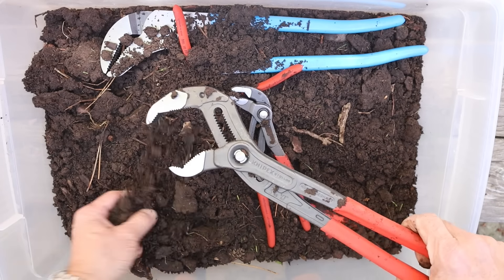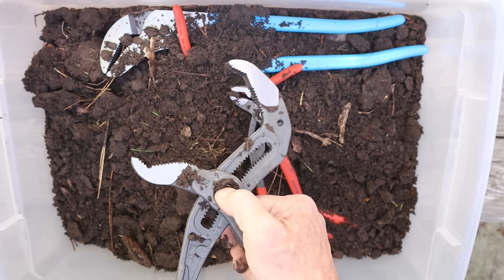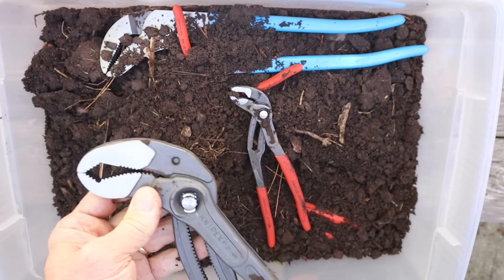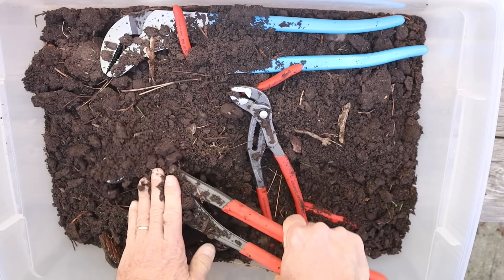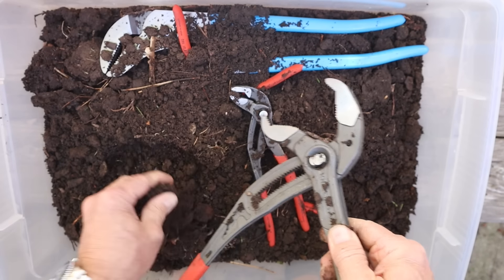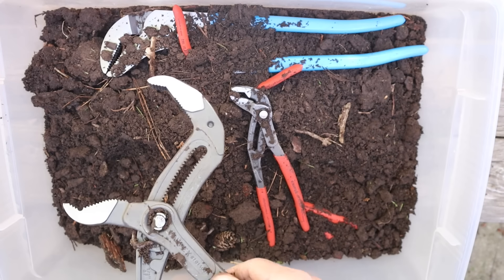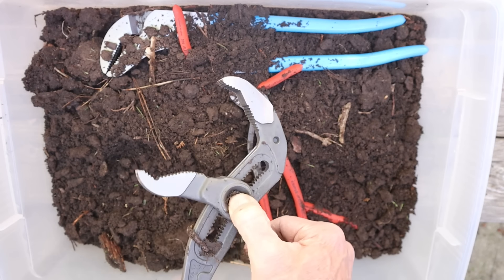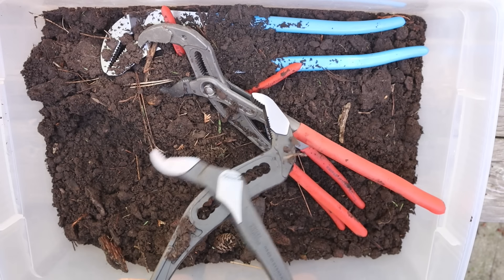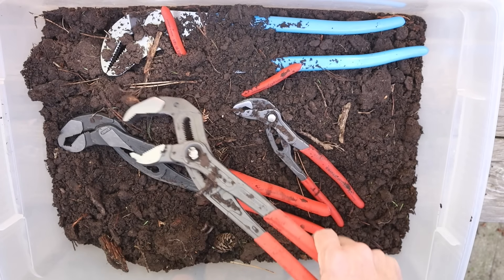Here are the Cobras. Seem to be working okay. Knock the dirt off. There's not a lot of sand in here, but pretend there was — pack it in there. I'm not noticing anything. And let's grab those Alligators. Very much like the channel lock. So maybe that's not the best test.